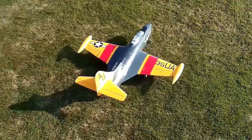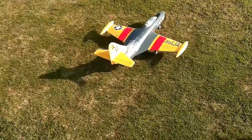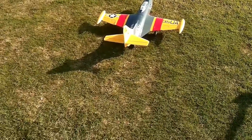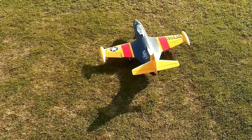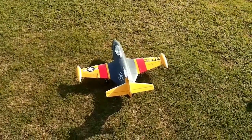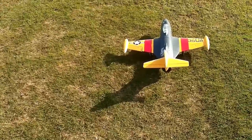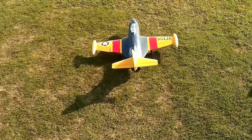All right, got the F9 Panther from FreeWing, sold through Motion RC. Flying it out on 1800 milliamp 3-cell, battery as far forward as it'll go — no extra weights or anything. Just added the landing gear. Coming out with ailerons on low rates, elevator on mid, and rudder on mid. Here we go.